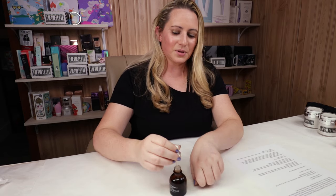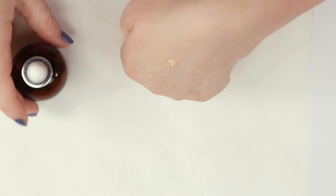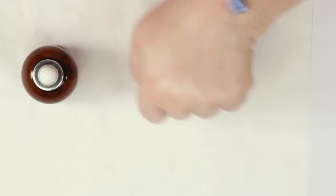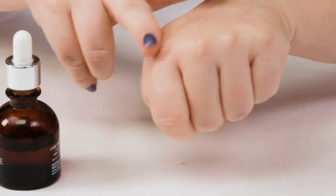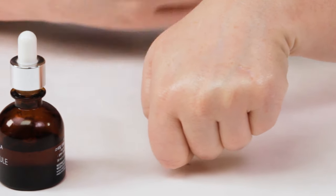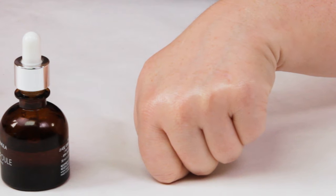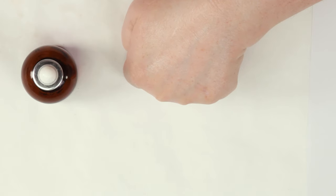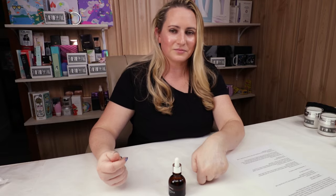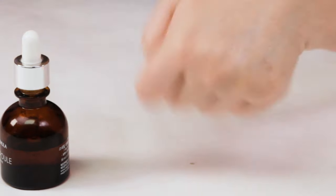Ease of use — they recommend applying morning and evening after cleansing, toning, and essences. It has a lighter texture and absorbs pretty quickly. Give it about 30 seconds to a minute to soak in, then apply a moisturizer or sunscreen afterwards. It layers well with other products, though you can feel a little bit of that alcohol every time you apply it — kind of a bummer. But overall, very easy to use.